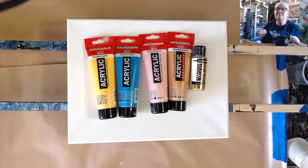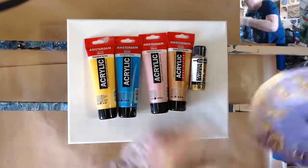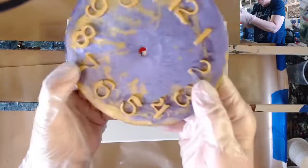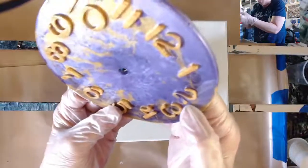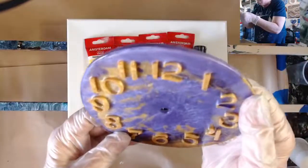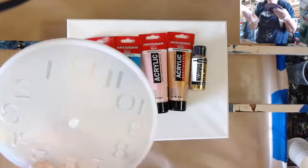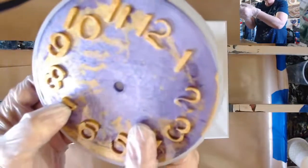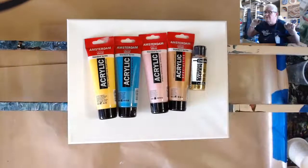I wanted to show you real quick the clock that I did. I had a couple of spots when I tried to put the resin down into the numbers — I got some air bubbles, so I've got to find a way to fix it. But I like these molds. I got mine on AliExpress, but I'll look for an Amazon link. Somebody made a mention I'd have a problem with it. Anyway, these are the colors I'm using.